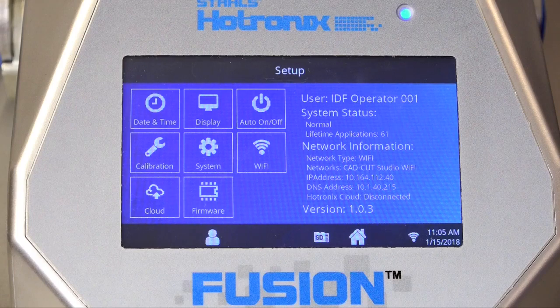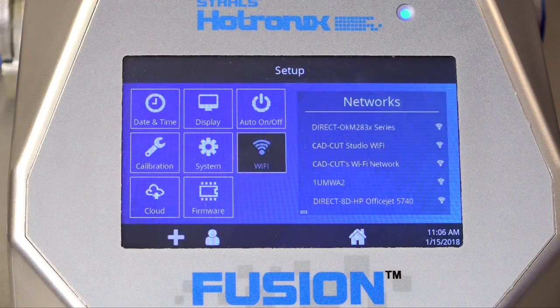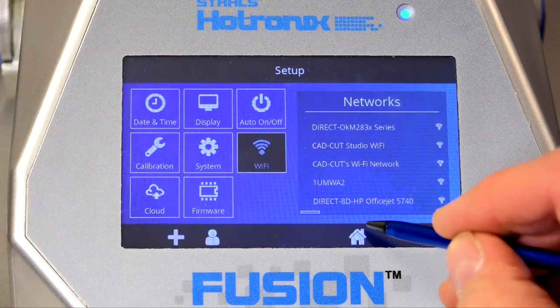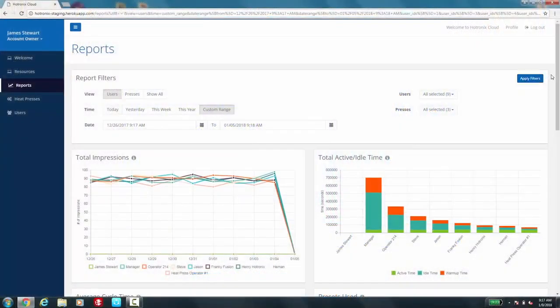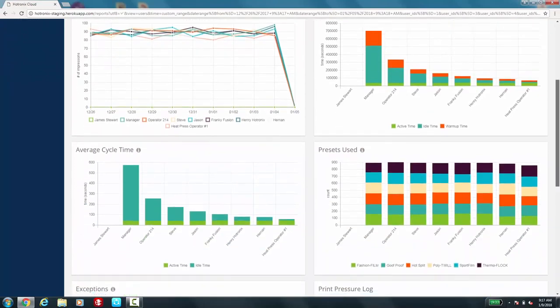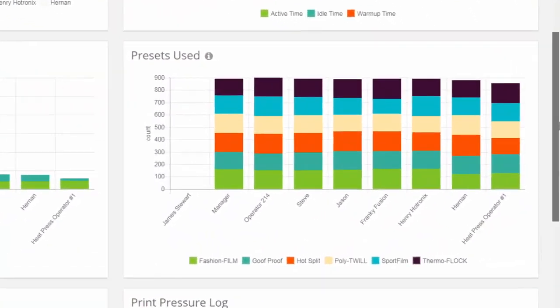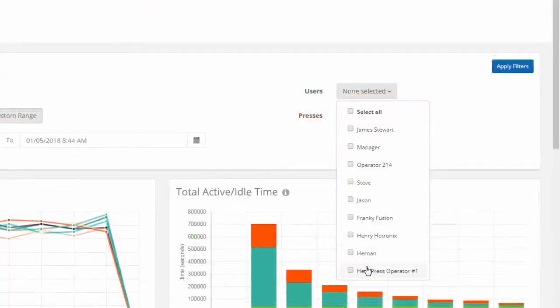Perhaps the biggest innovation on the Fusion IQ is its Wi-Fi connectivity. Use Wi-Fi to register your heat press and open up a whole new world of insights to your heat printing business. Whether a small shop or high volume production facility, the connected Fusion IQ online portal will benefit you. With easy-to-run reports based around heat press performance and operator efficiency, you'll have greater control over your production.